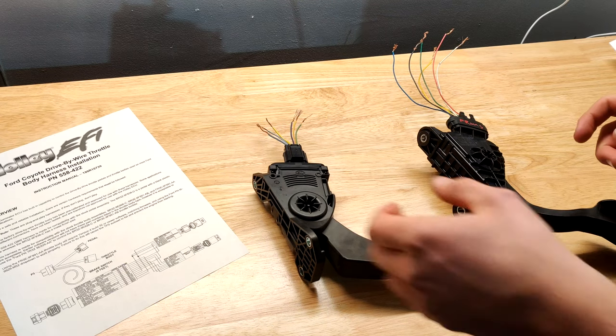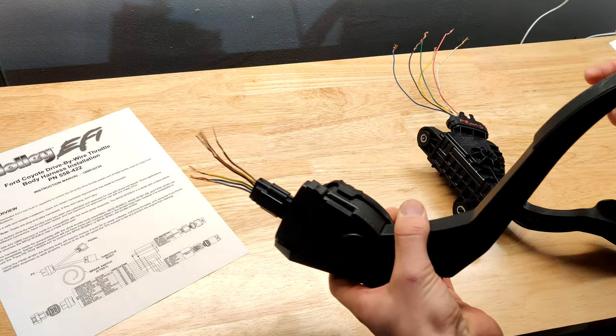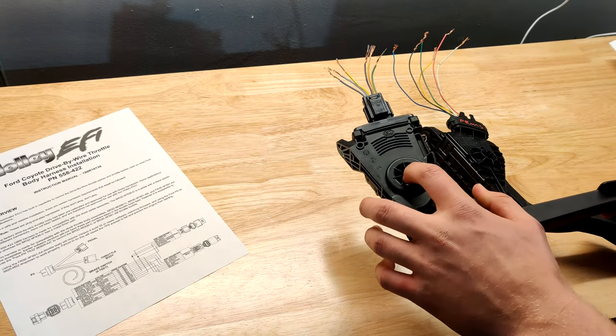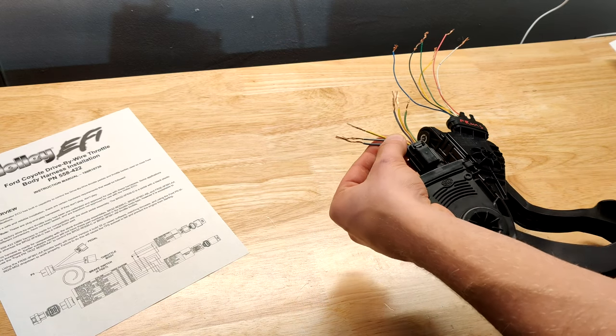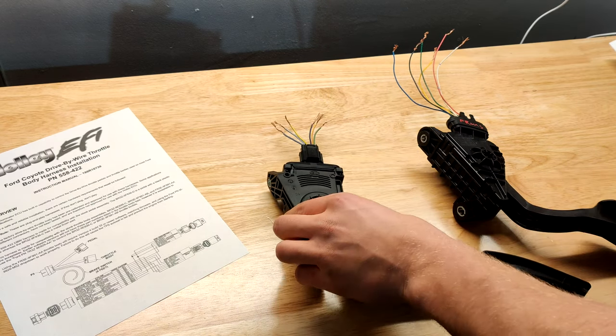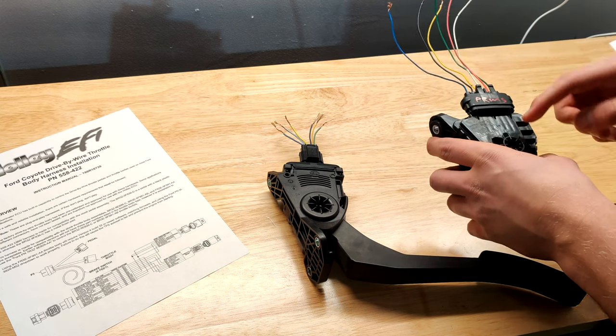You'll notice that both of these pedals have six wires. That means they're dual-throw Hall Effect sensors — there are two sensors inside for redundancy. So you'll have to test these twice to figure out the right pinout for each of the Hall Effect sensors in this assembly.